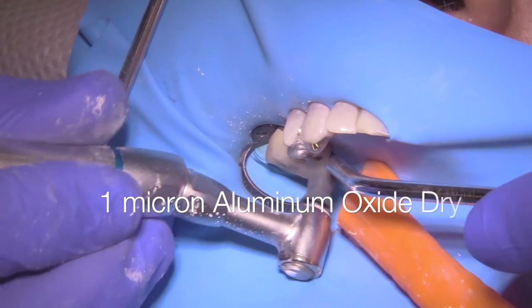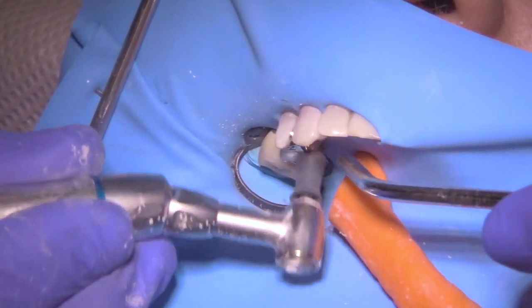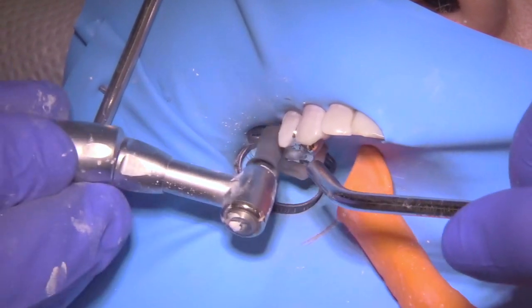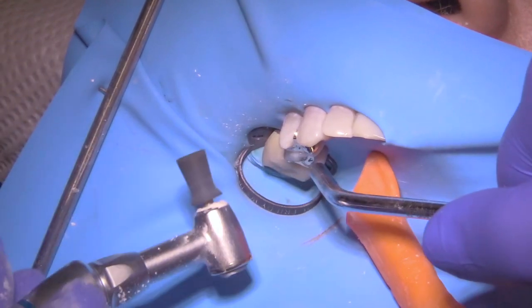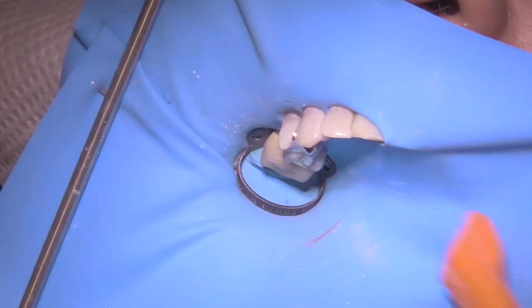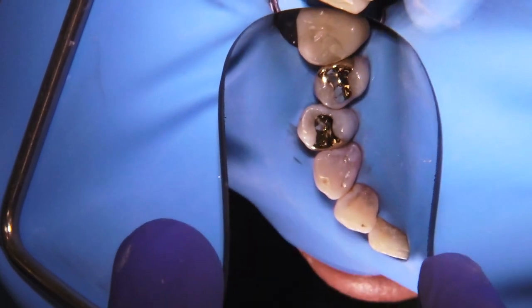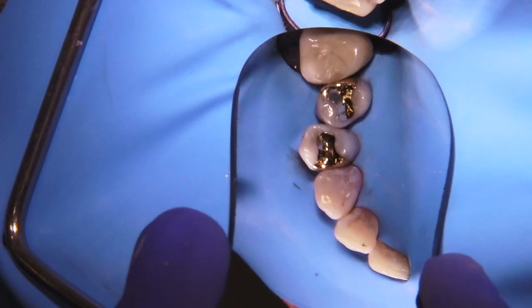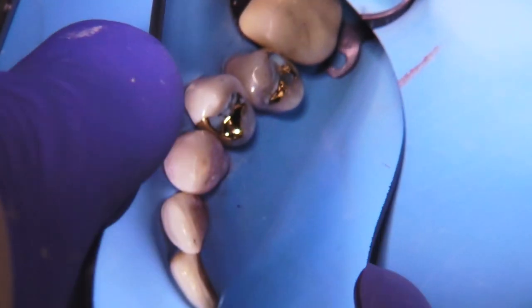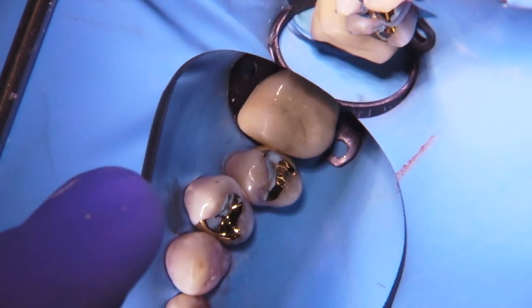Now I'm going to go back to the one-micron aluminum oxide, but this time used dry. The dental assistant uses suction and air spray together simultaneously as I apply the material, minimizing powder getting all over the rubber dam for a cleaner final photograph. The castings have finished out very nicely — never perfect, but in the category of very nice. Hopefully they will last the patient a lifetime. That's the goal with cast gold dentistry: lifetime dentistry. I hope you enjoyed this final video in the series — stay tuned for more.